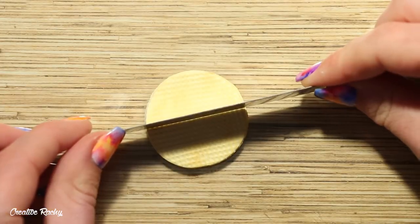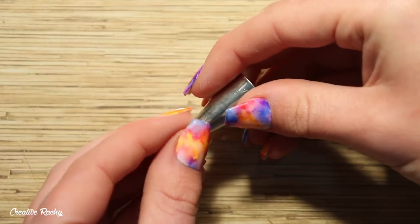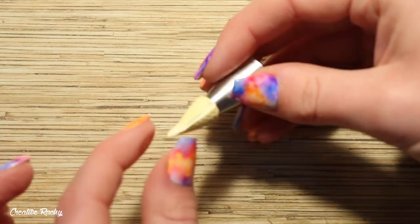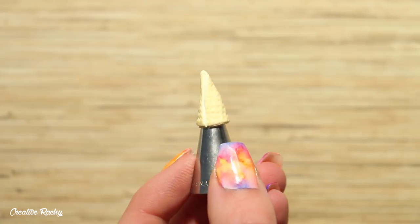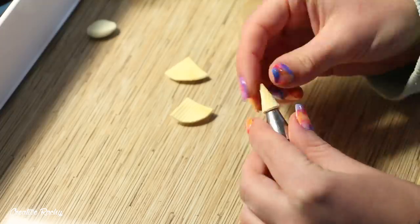Using my long blade I'm cutting the circle into quarters. Now we want to shape the clay into the waffle cone shape. To help me do this I'm taking my piping tip and wrapping one quarter of the circle around the very end, just pinching the sides together to help secure them. You can then remove it from your piping tip and go ahead and create all the others as well.